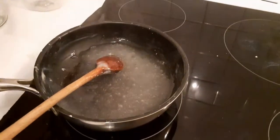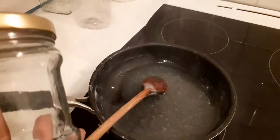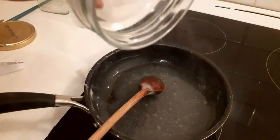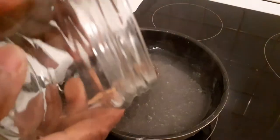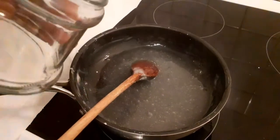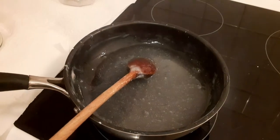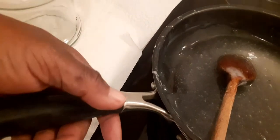So now I will be pouring it into this clean jar. I wanted to use this small container but I can see it's very small for it. Please make sure you pour it into a very dry jar — you can see this jar is dry. If you don't store it in a dry jar, it will grow mold. So right now I will be pouring it into this jar and showing you guys.